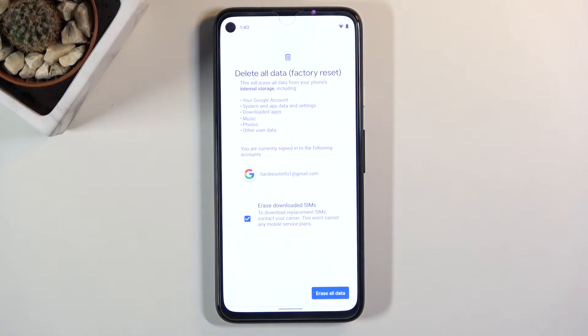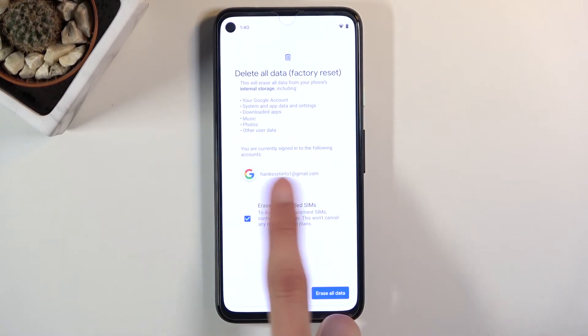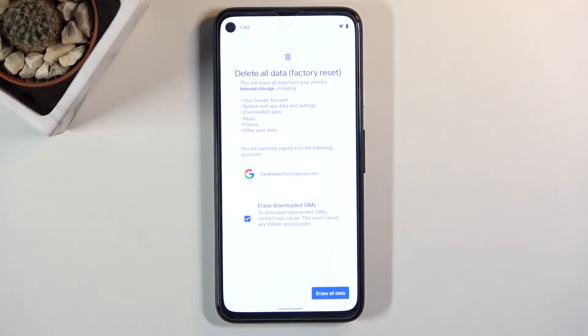Once you tap on it, it will give you a message that this will basically remove things like your Google account, system app data and settings, downloaded apps, music, photos, and other user data. In terms of accounts, it also lists the accounts that will be removed — for me it's just the single one.